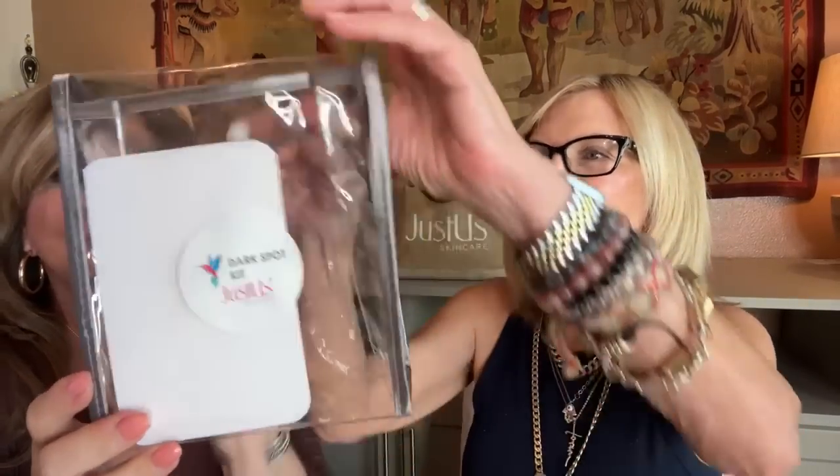Use it above your upper lip, your neck, and your chest — it's excellent for those areas. It's a great last step to put everything on and have it stay where it's supposed to stay. And it comes with directions, which are important!